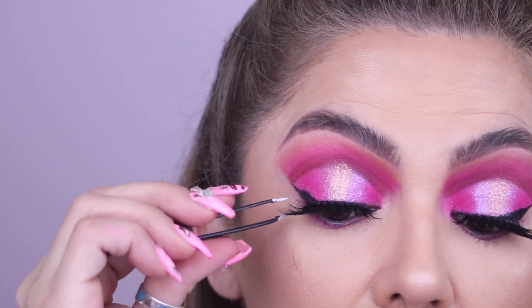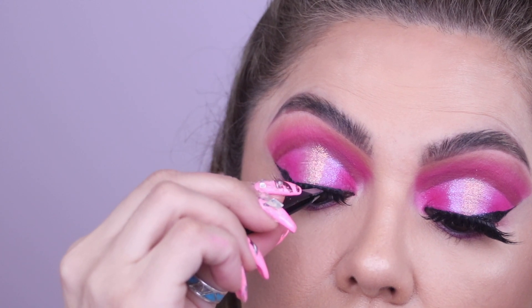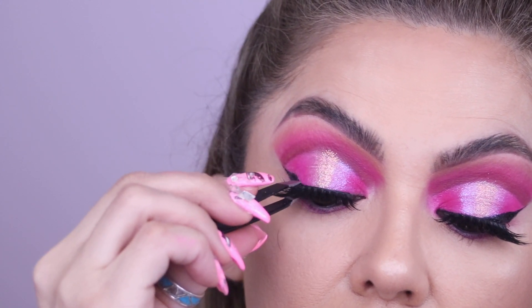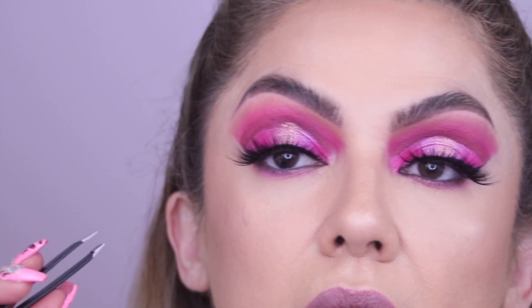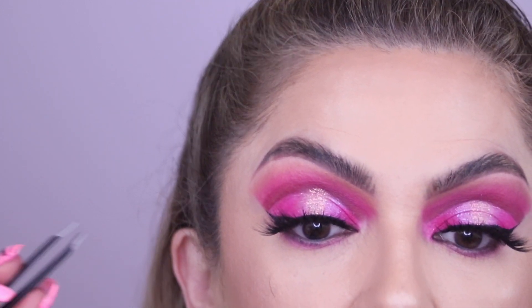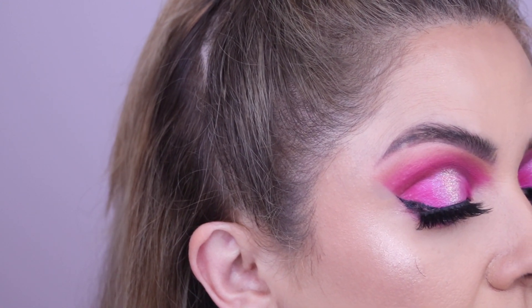Then what I like to do — while it dries — is go back and squeeze the false lashes together with my natural lashes so they kind of blend in together.